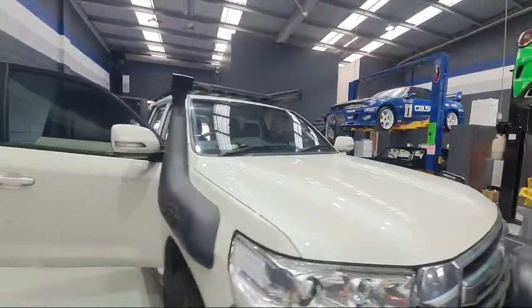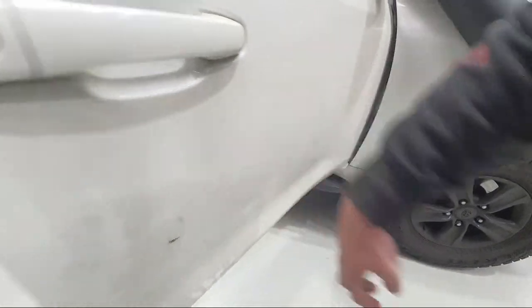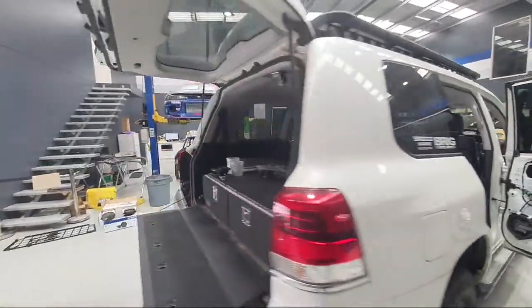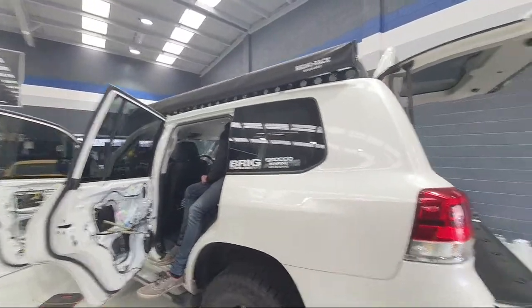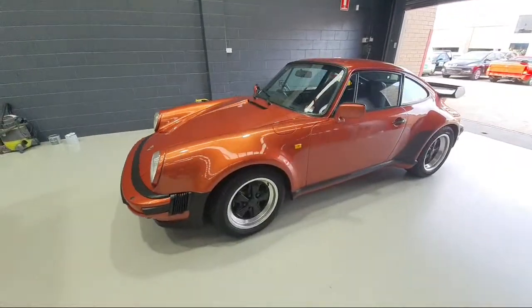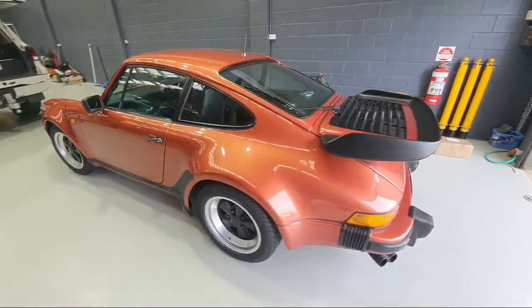This thing's actually got a ton of deadening in it — all four doors done, the whole roof lining's been out and the entire roof's been done, so that was a pretty killer one. Another cool car that's just come in: a lovely 930 Porsche Turbo, getting a bunch of bits and pieces done.